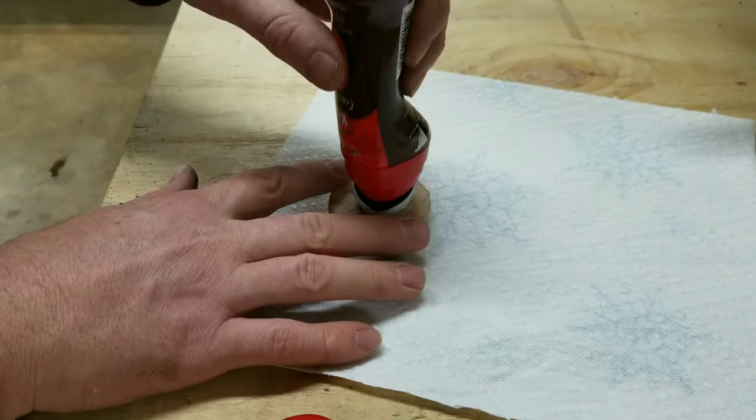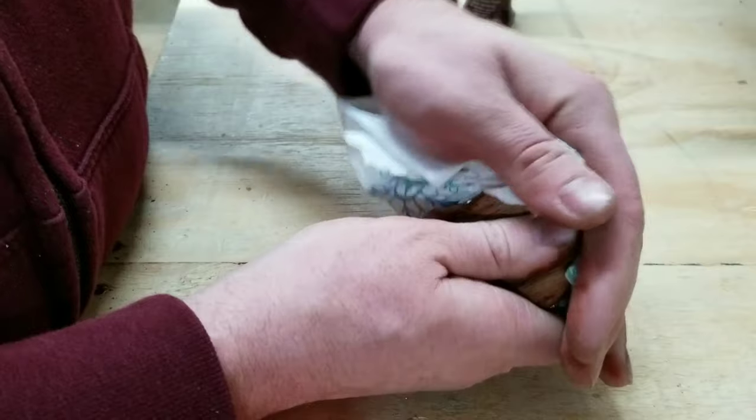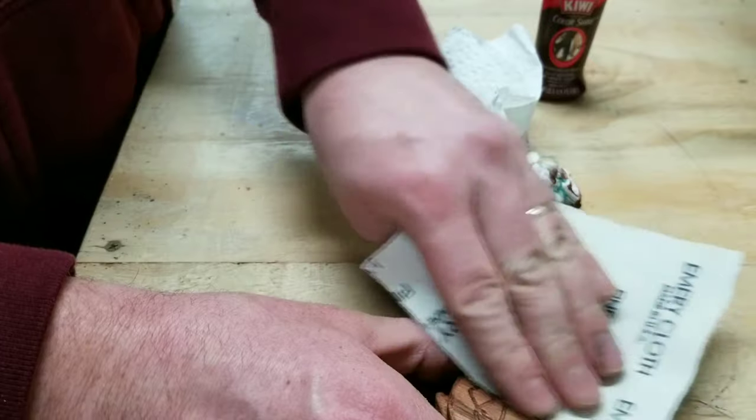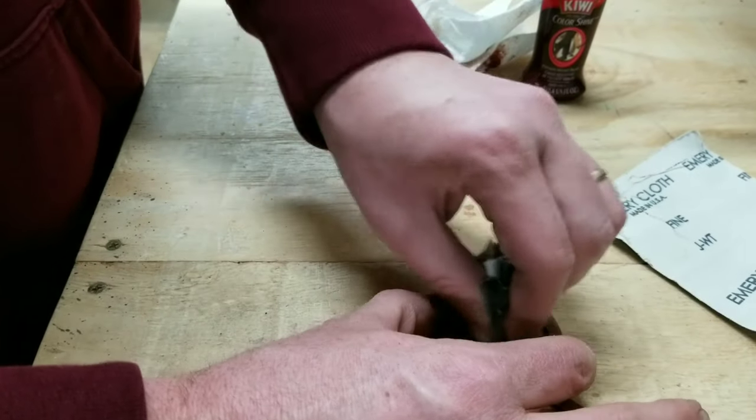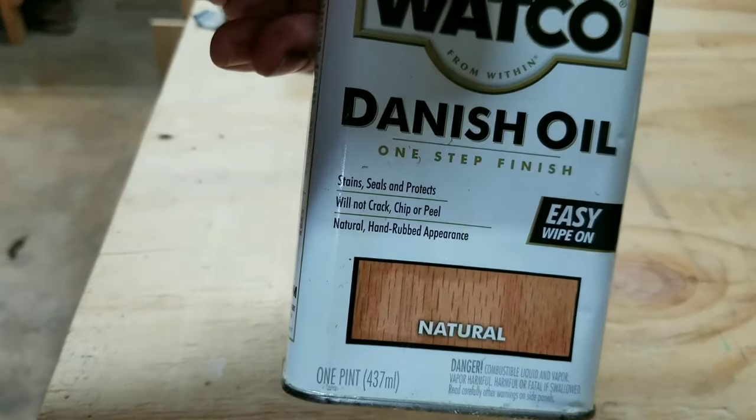My idea for the finish was to make it look just a little bit old and weathered. So naturally, to do that I'm going to use some shoe polish, before scuffing it up with some sandpaper and then applying a couple coats of Danish oil.